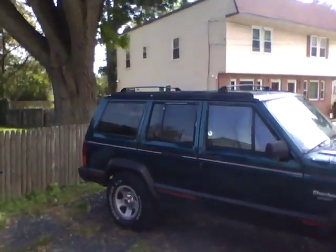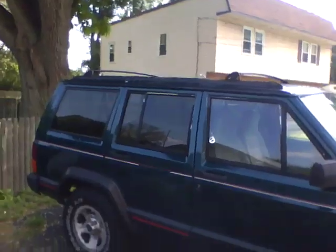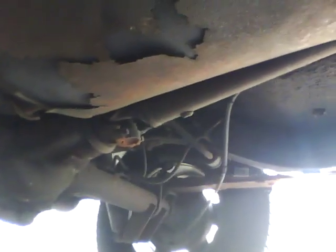YouTube, I got a problem, and hopefully you can hear me well enough to know what I'm saying. I have a problem down here. The problem is when I go driving, you can see the drive shaft, it makes a really loud vibration.